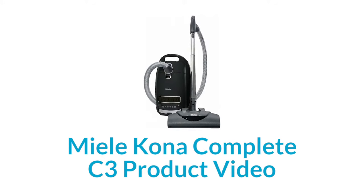Hi, my name is Lauren with Vacuum Cleaner Market and today we are talking about the Miele Complete C3 Kona. This is the Miele Complete C3 Kona canister vacuum cleaner.